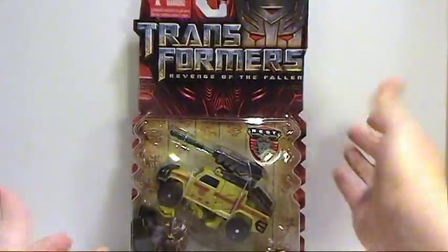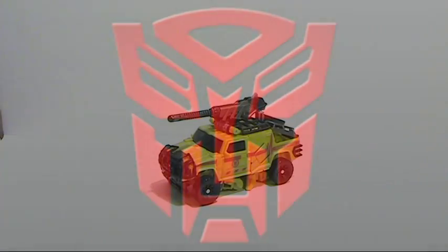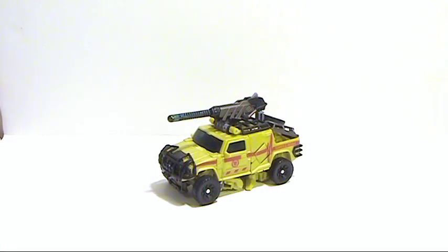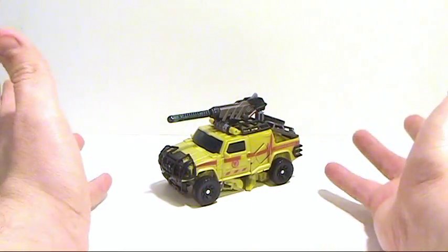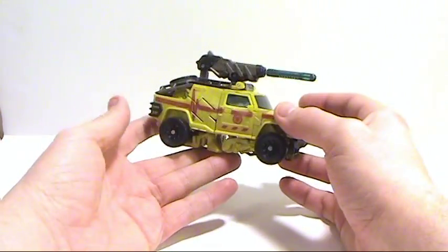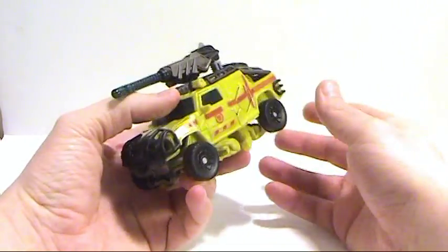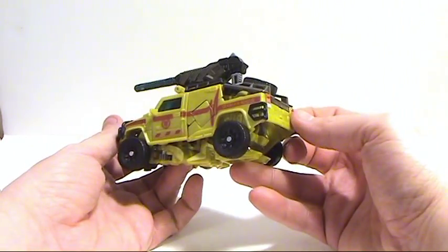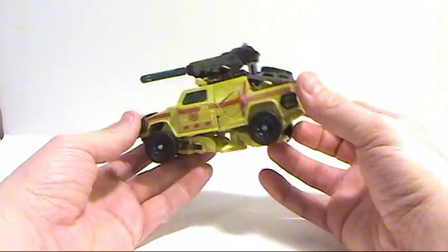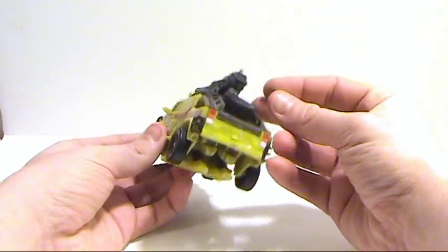So there's the figure, let's get him open and see what we have. Okay, so here we have Deluxe Class Nest Ratchet out of its packaging, and right off the bat I'm going to tell you that this thing sucks. I don't like it. I think it's a terrible idea to take something like this and make it a Deluxe. When you look at it, all you see is robot junk.